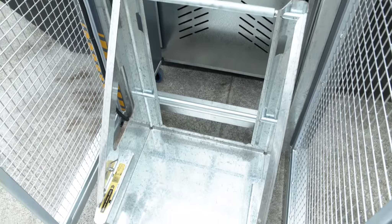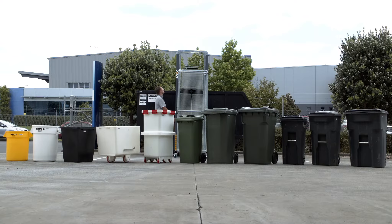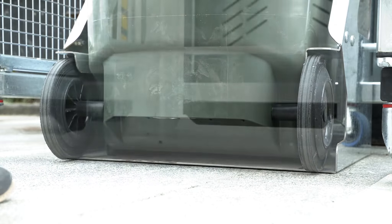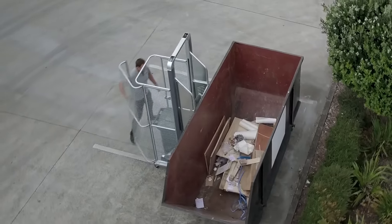With the modular cradle system, Dumpmaster can quickly be adapted to suit all bin types used around the world, weighing up to an impressive 250 kilograms or 550 pounds. Bins are automatically held in place by the wheels, lip or front bar, so there's no need to manually tether them into place.